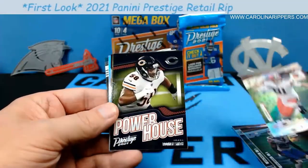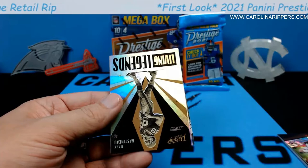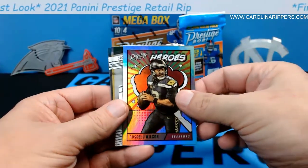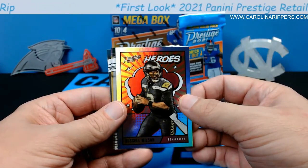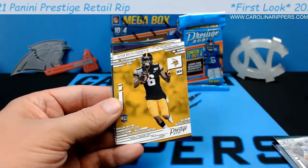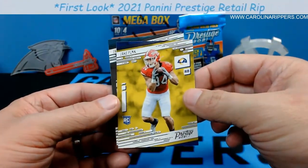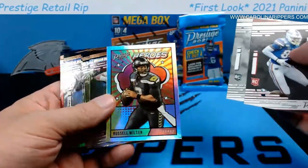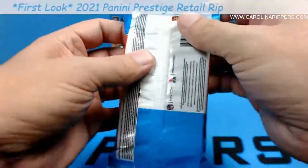Daniel Jones, Tredavious White, Austin Hooper — five Astro parallels total. Then Roquan Smith Powerhouse, Any Given Sunday, Jalen Hurts — those look cool. Then we hit a Heroes card: Russell Wilson! That's our first Heroes card, and there's a good rookie behind him too. Even though it's a retail product you don't get many rookies, so they should have some decent value. Zach Wilson, Kyle Pitts, Jake Funk, Jalen Camp. Not bad — Heroes card, five or six Astros, and a numbered card from a hanger is pretty decent retail value.